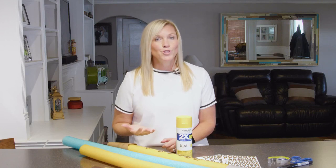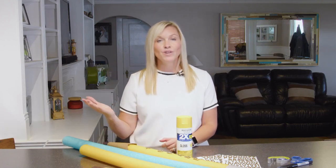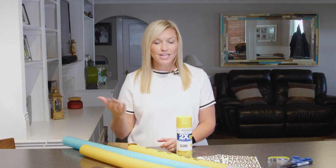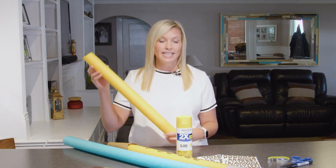First, you want to cut the pool noodle to however you want it. You can do it to the height of your kids — if you have one going into pre-k or kindergarten, you can leave it at their height and then it's fun to see how much they've grown after the year. Or if you want them to be able to hold it, you can do a short one like this.